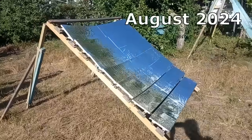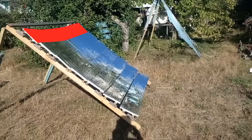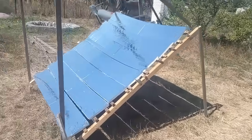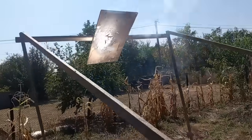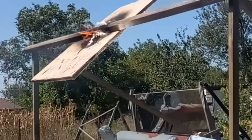A few months ago I made this new type of mirrored dish that physicists might call a Fresnel mirror. These 7 mirrors do not form a single curved surface, and therefore some people will think that it is not able to focus, but now we will see that those 7 mirrors focus the solar radiation into this spot. A little later that spot will burn a hole in the screen and set fire to the wooden parts.